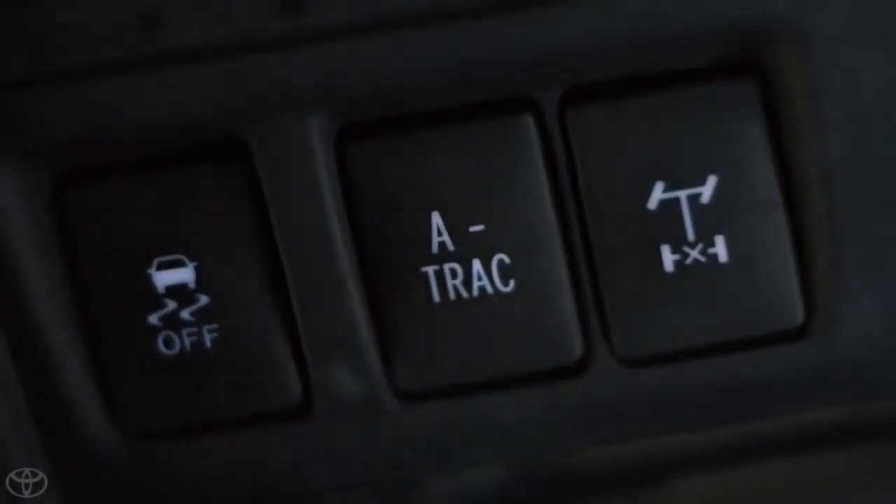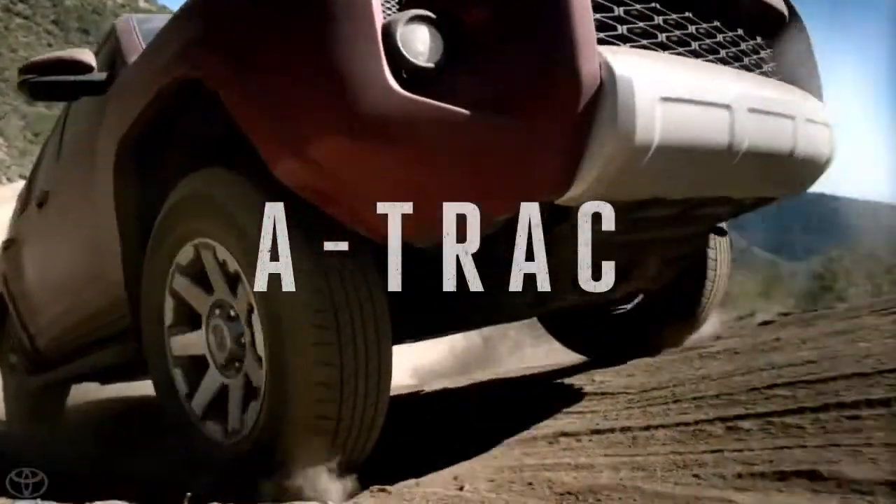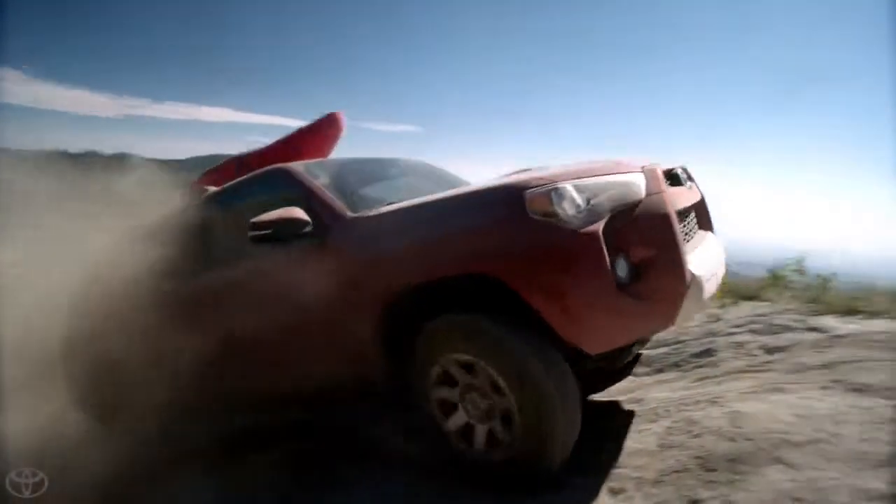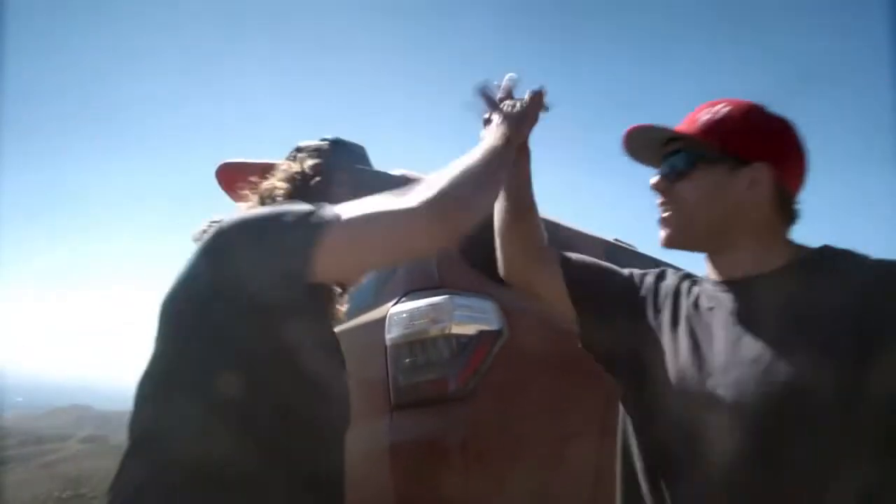A-TRAC is active traction control, and it's basically the same for the front, but it's done with the brakes and not with an actual mechanism. Everybody doesn't have to be a professional driver in order to just get out and enjoy.